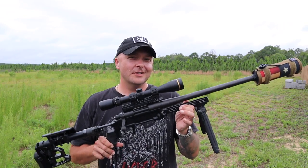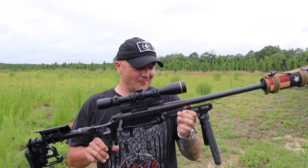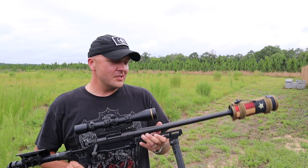Hi guys, this is going to be a quick video — it's trying to rain on me. Today I want to talk to you about the Black Collar Arms Pork Sword. If you haven't seen a Pork Sword, this is a Pork Sword. Black Collar Arms is a pretty innovative company out of Texas. I am not affiliated with them — they didn't send this to me to do a review. My buddy bought this, built it, and let me borrow it so I could mess around with it and do a review.